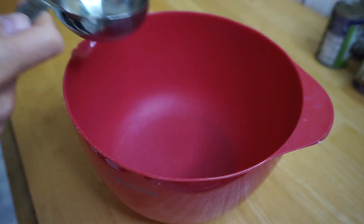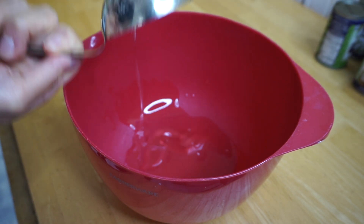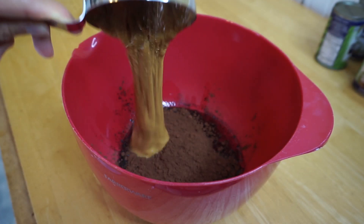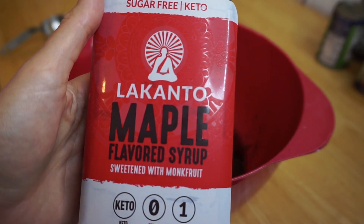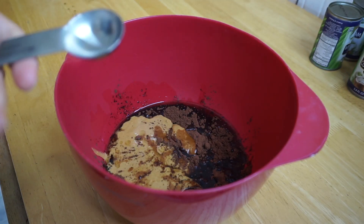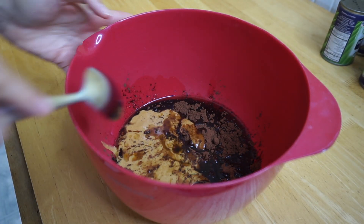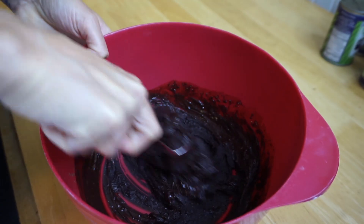In a bowl we're gonna mix together 1/3 cup of coconut oil, 2/3 cup cocoa powder, 1 1/2 cup peanut butter, 1 1/4 cup sugar-free maple syrup, and 1 teaspoon of vanilla extract. We're gonna mix all the ingredients until it makes a sticky dough like this.